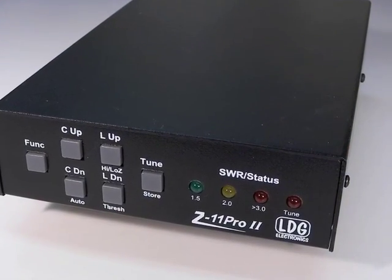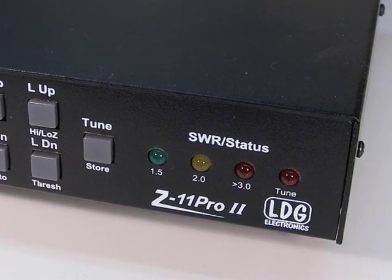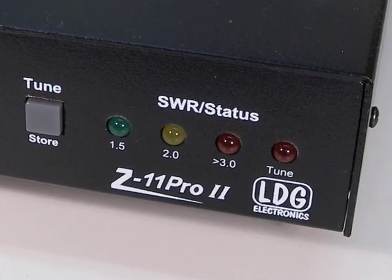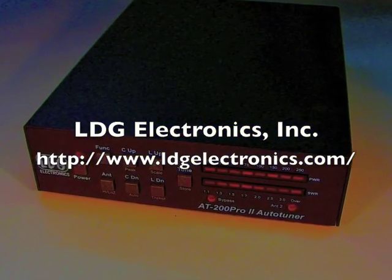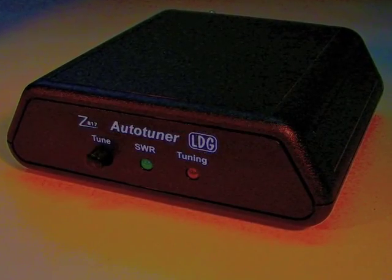This concludes our four-part series on the Z11 Pro 2. Be sure to read your printed owner's manual to get the most out of your Z11 Pro 2. I'll see you in the next video. Thank you.